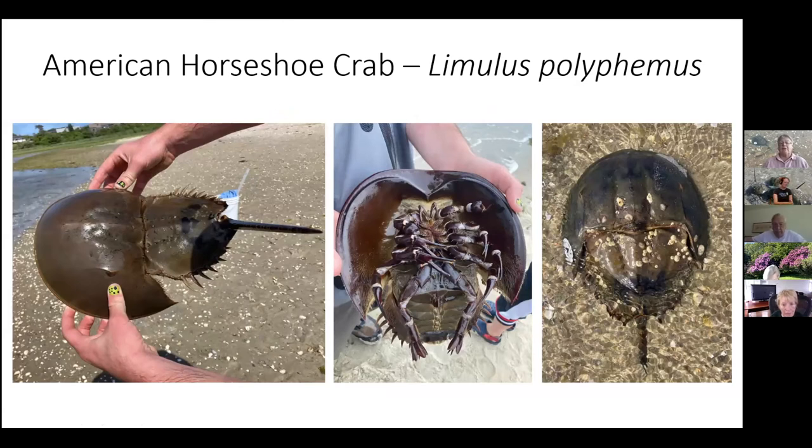Here are three different horseshoe crabs taken over the years. The scientific name is Limulus polyphemus. 'Polyphemus' refers to the fact that it looked to its original namers like it had one eye — that's apparently the name of the Cyclops in the Odyssey. This shows the top side, the underside, and one that's even tagged with a Project Limulus tag.